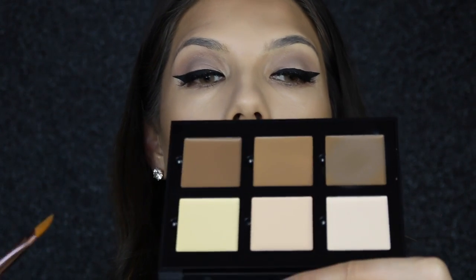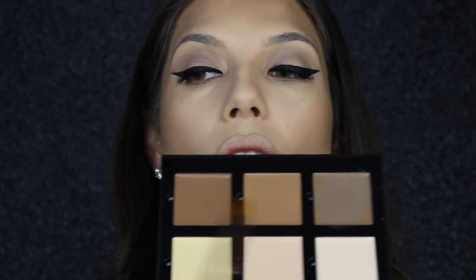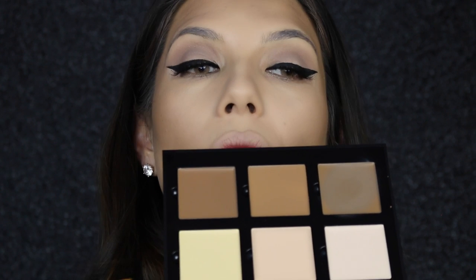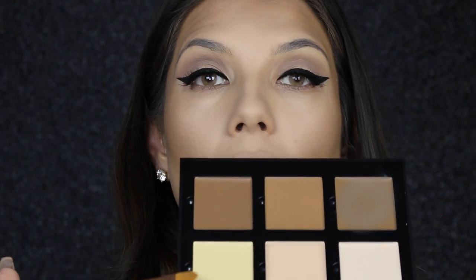And then to highlight I'm going to use this yellow one called Banana, obviously underneath the eyes.